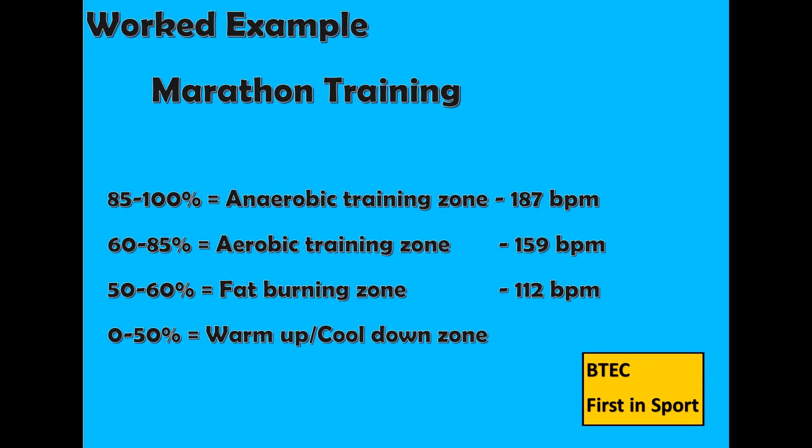If I was training for a more explosive, higher intensity sport, then I would have to be working between 85 to 100% in the anaerobic zone. So I would need to ensure my heart rate is between 159 to 187 BPM.